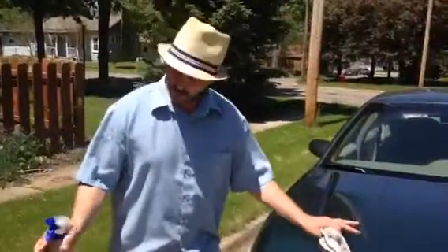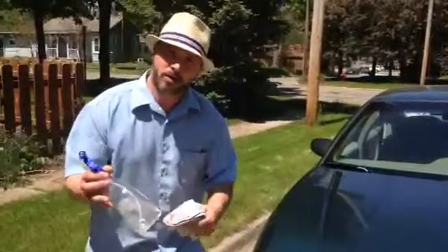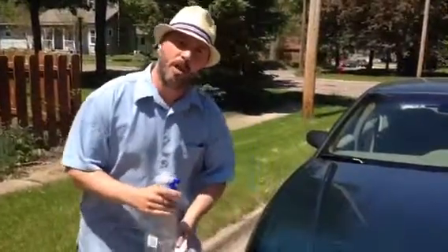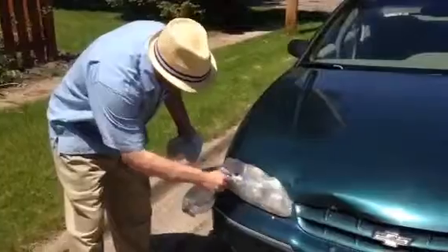A great tip is to take some vinegar and water — as much vinegar as you can. The stronger the vinegar, the cleaner it'll become. Just spray it right here on top of the headlight.